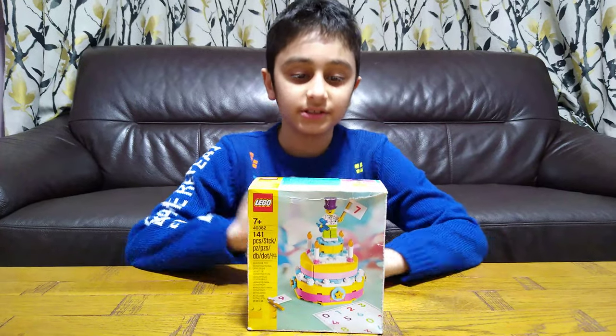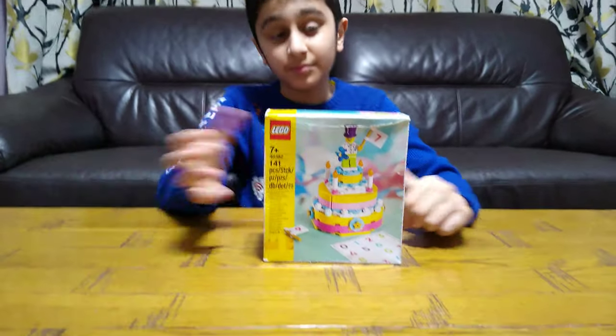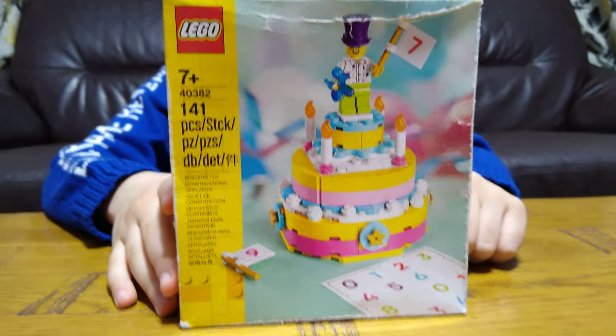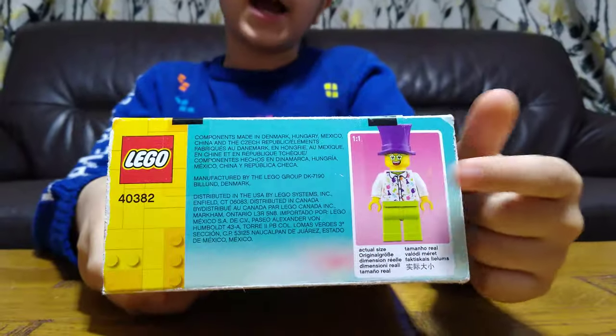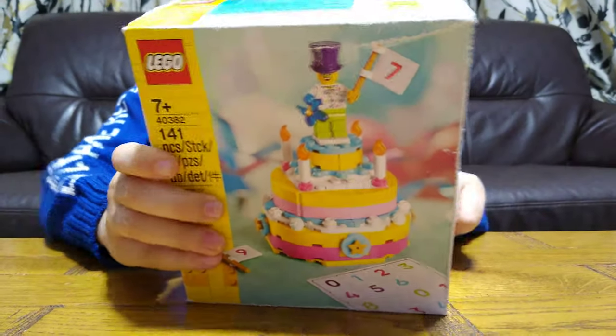Hey guys, today I'll be unboxing the LEGO unknown themed birthday cake. Here it is at the front, and at the back. On the top of the box it shows the actual size of the minifigures. So let's unbox it!